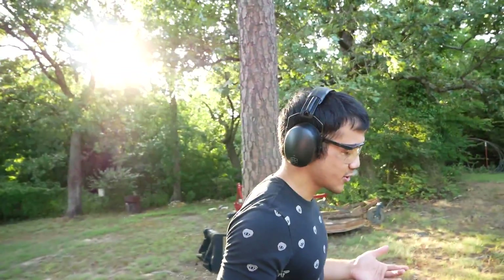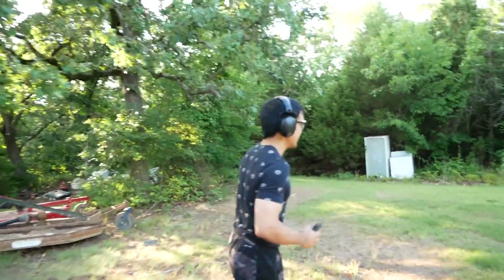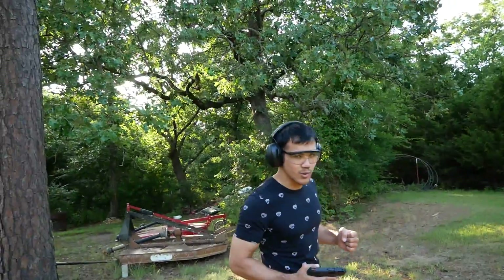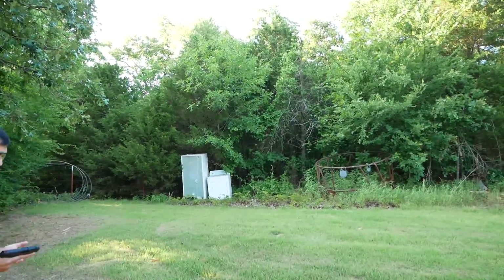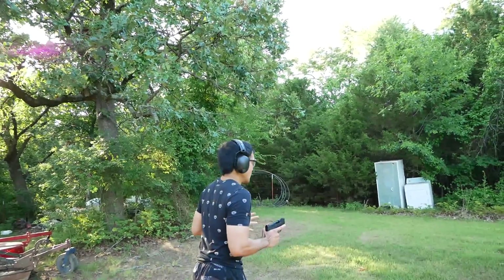So, concealed carry weapon — we're going to be looking to shoot within self-defense type of range, so I'm not going to shoot it across the farm. But if you want to take a look, we've got a nice range here, so we can go down a ways. We're going to start whipping out the rifles and shooting long range eventually, but for right now this is still outside of concealed carry self-defense range, but I'm pretty sure I could hit it right here. Maybe I'm wrong — we'll see. So here we go.